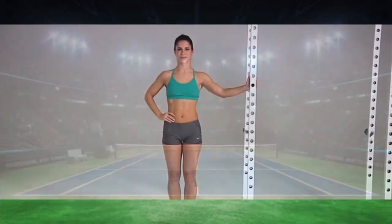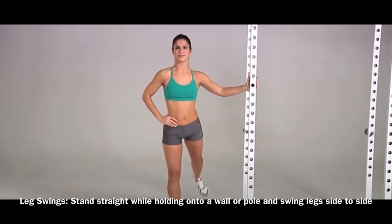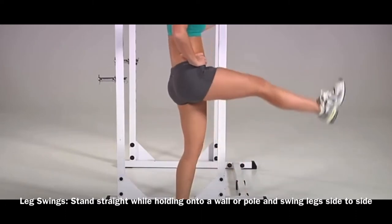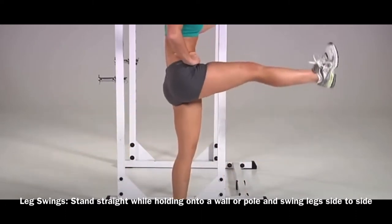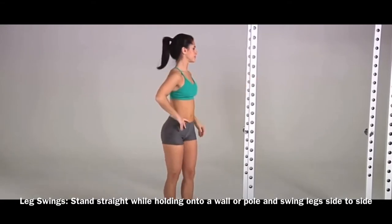Before we even start our tennis routine, we want to make sure our body is nice and warmed up. You don't want to pull any muscles — you want to prevent any type of injury. So we're going to start off first with our leg swings, just as the lady is demonstrating in this video.